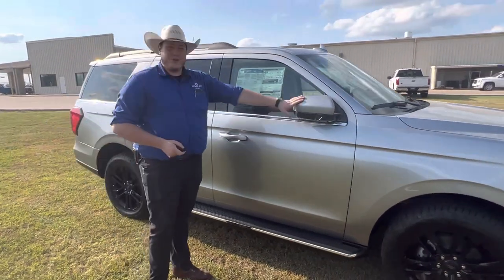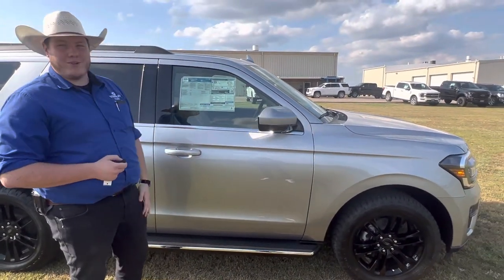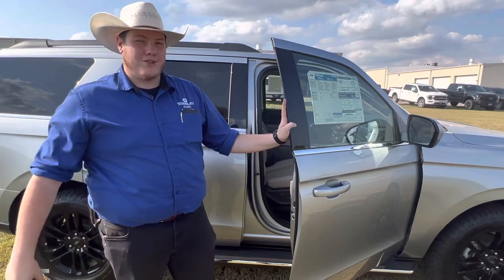When we go over here, you can see that the mirrors fold in automatically when we lock it up, and when we unlock it, they'll come out ready to go for you. These mirrors also have a blind spot alert system, so you can tell when there's somebody in your blind spot and know not when to merge. It just helps it drive a little bit safer.